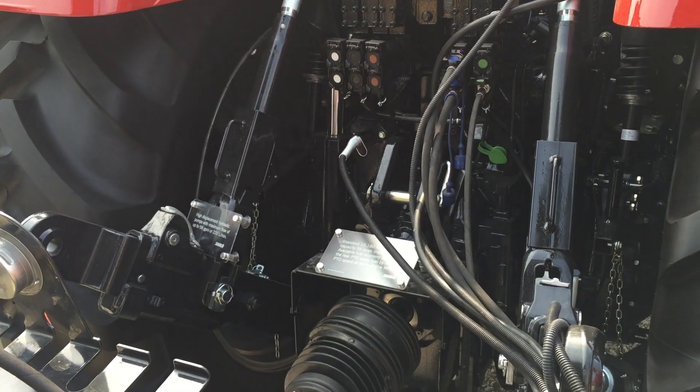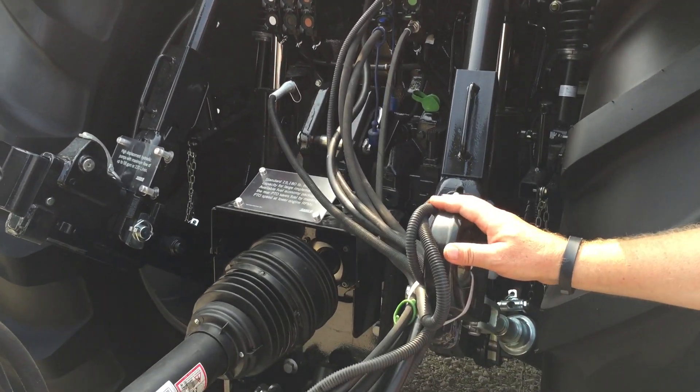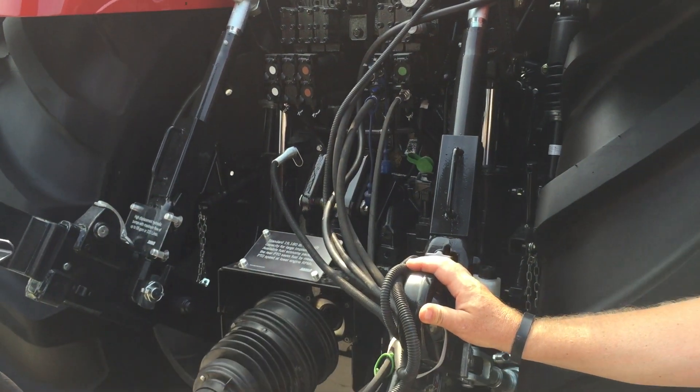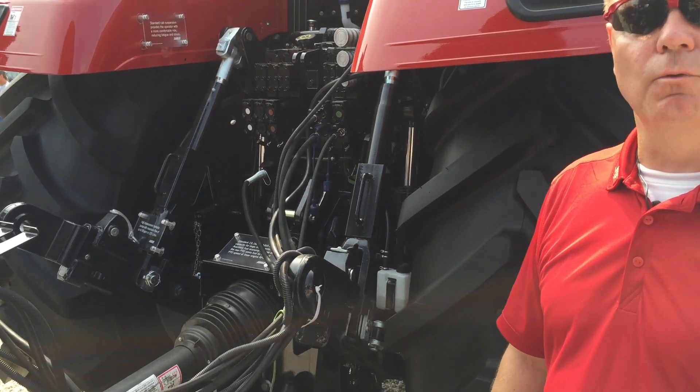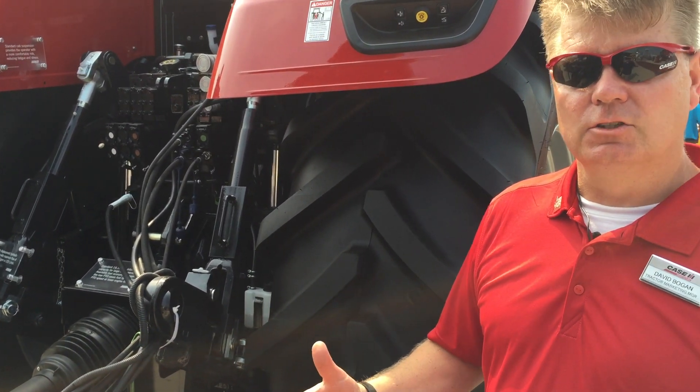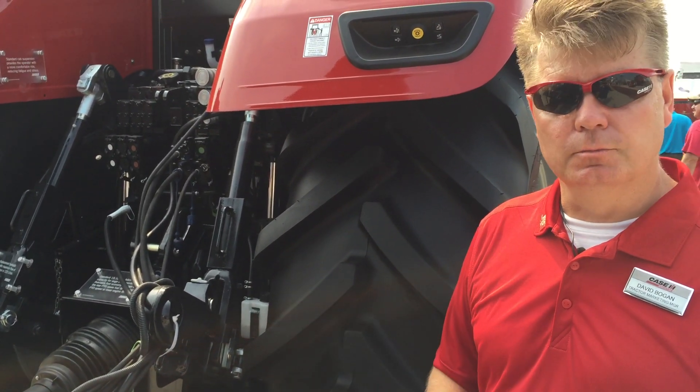Looking at the rear end of this tractor, we've really beefed up the hydraulics, giving us a standard of 43 and up to 55 gallons of flow coming out of the rear, with 37 gallons of flow available at one remote. That really opens up more opportunities for larger planters and tillage implements than a traditional Puma would be able to handle.